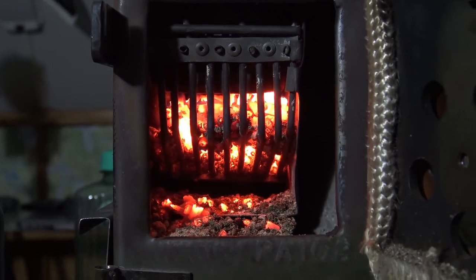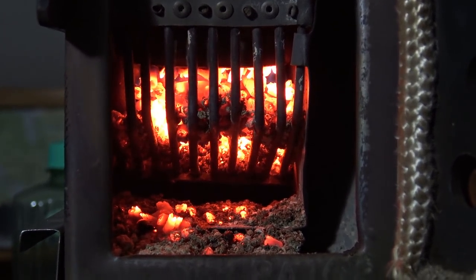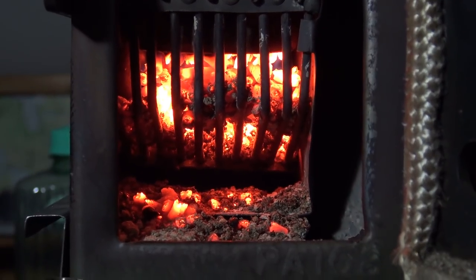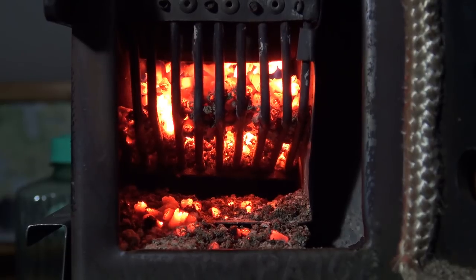For reference, the stone in the pellet cage did seem to work. Instead of one pound of pellets per hour, I only used three quarters of a pound per hour. One gallon jug of pellets burned for eight hours.